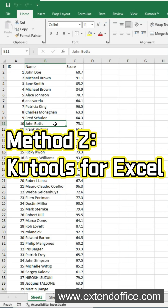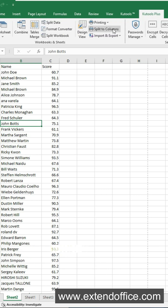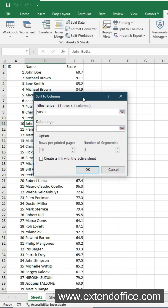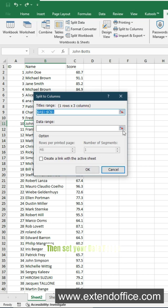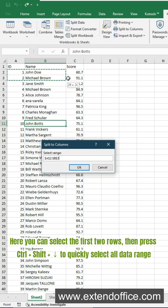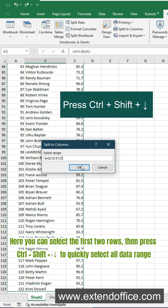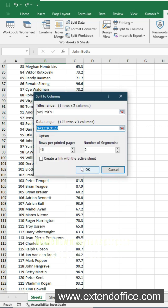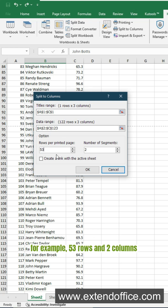Here is a faster and smarter way — use CooTools for Excel. After installing CooTools, go to the CooTools Plus tab and select Split to Columns. In the pop-up, set your title range — here is the header row. Then set your data range: select the first two rows, then press Ctrl, Shift, and Down Arrow to quickly select all data. Define how many rows per page and columns per page you want — for example, 53 rows and 2 columns — then click OK.